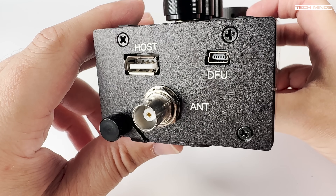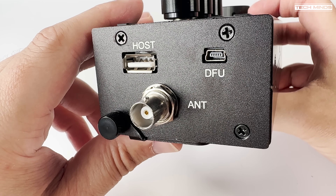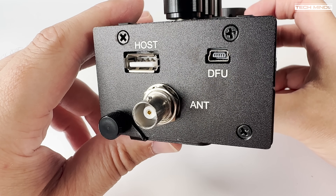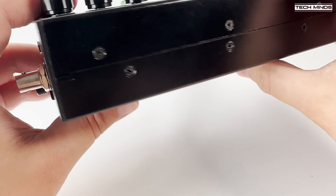The DFU USB socket can be used for a variety of functions. When plugging into a computer, the UHSDR will be exposed as a sound card input and output, meaning you can use digital mode software without the need for external audio interfaces. A virtual COM port is also exposed, allowing CAT control through the same cable.